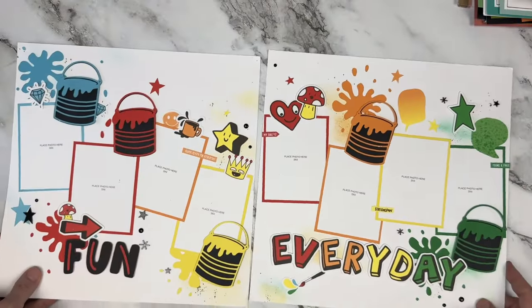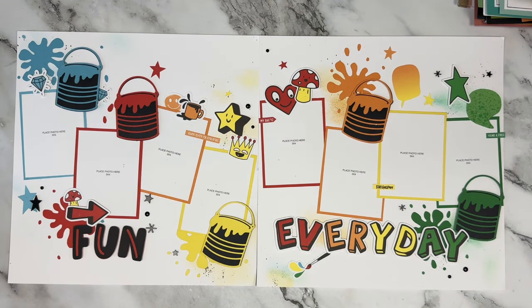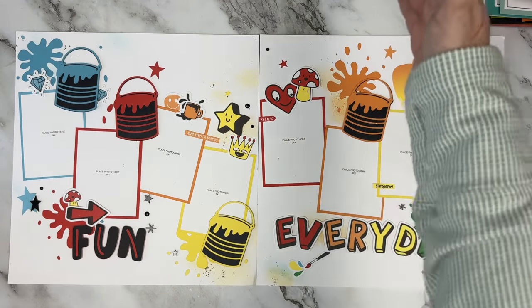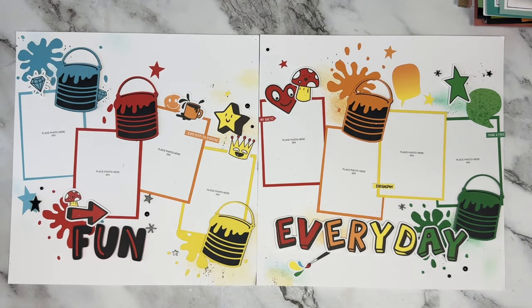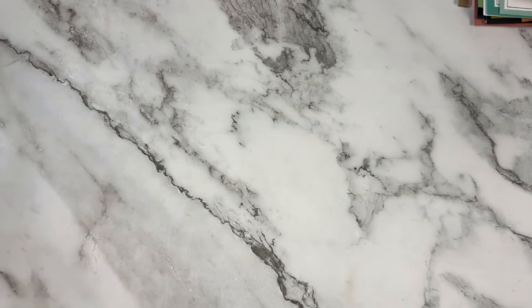Here is a funky one - do you guys remember Fresh Paint? It was graffiti style and I had a hard time with it. I decided to grab these paint cans and cut them on the Cricut, using cardstock only except for a few stickers. I did monochromatic rows - the greens, the orangey yellow, the red, the yellow, the orange again, the red, the blue. I pulled all the blue stickers off the sticker sheet for one section and the red for another, and so on. Really super playful - I thought it might be fun for paintball, painting, art for the kiddos.